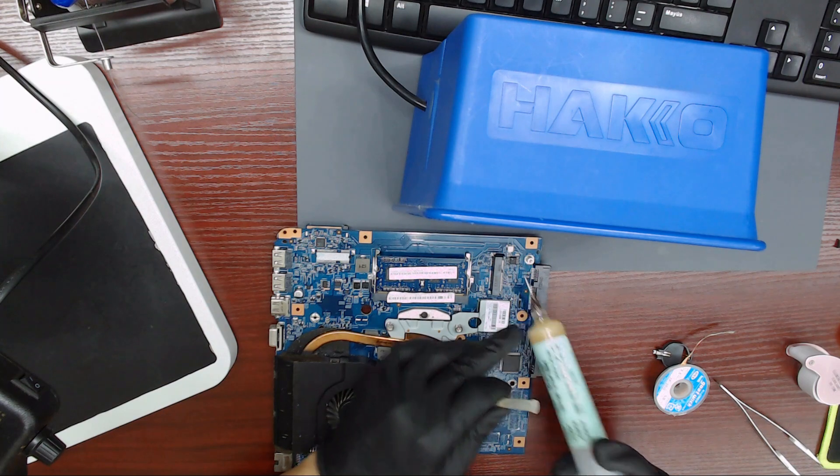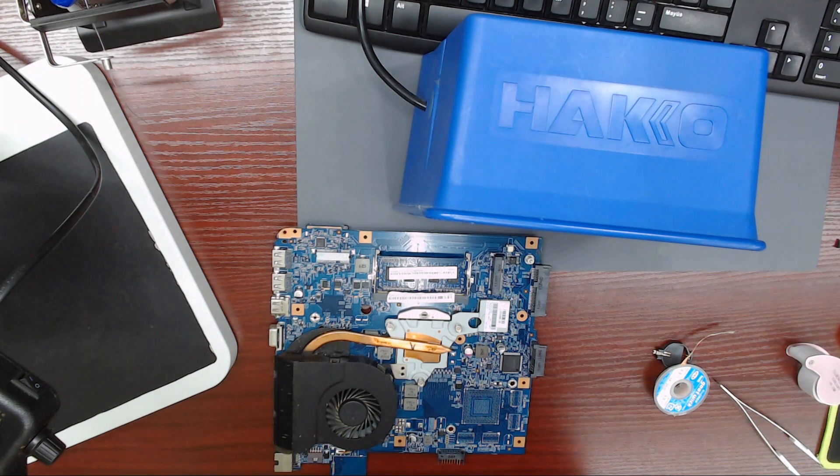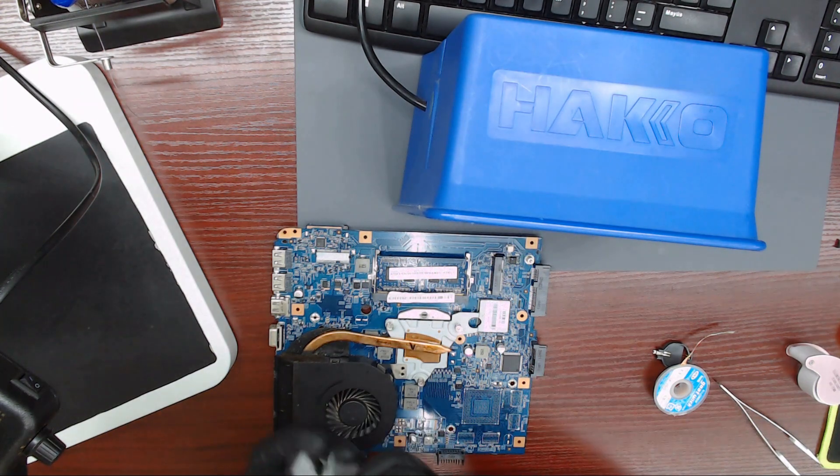For this, you will need a TL-866 2+ programmer, the adapter for the IC, and a computer with the firmware and software installed properly.